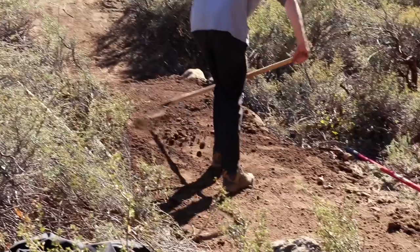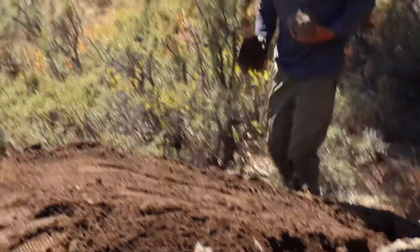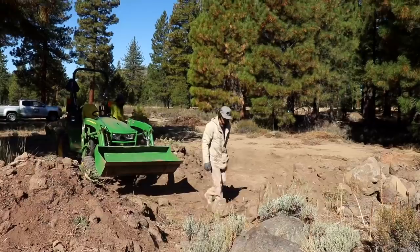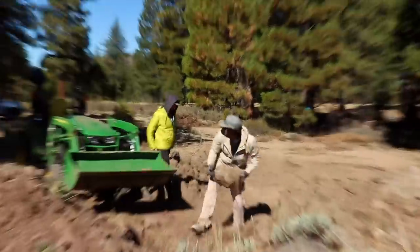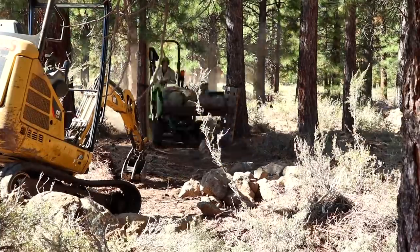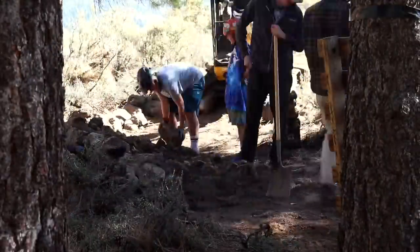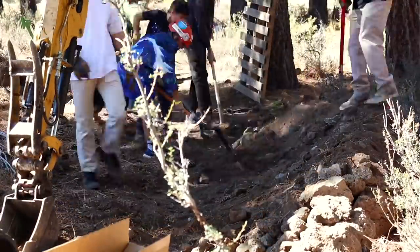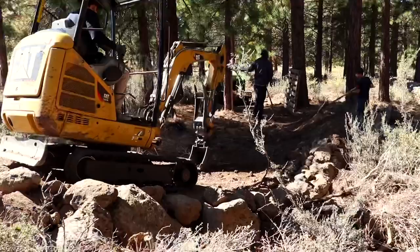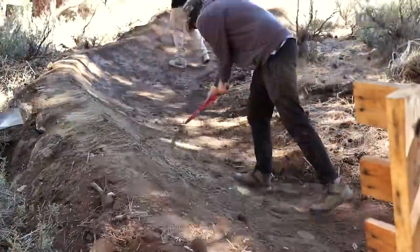We had a good start on the trail, but I only had one more day left until my flight back. So the next day we really had to kick it into overdrive. While we waited for the mini excavator to get fixed, we were actually able to build up an entire berm. This was awesome because once the mini was out of the way, we could test that first section.